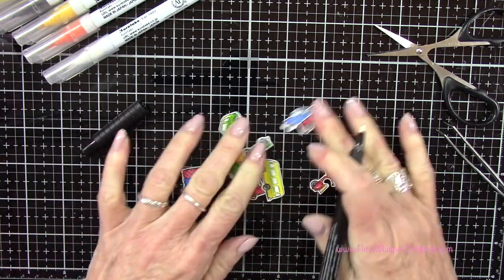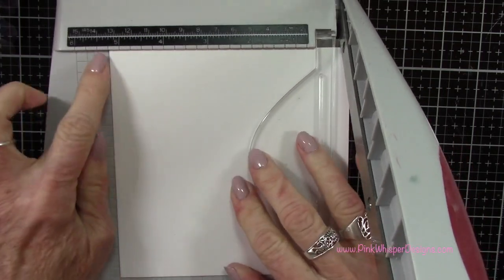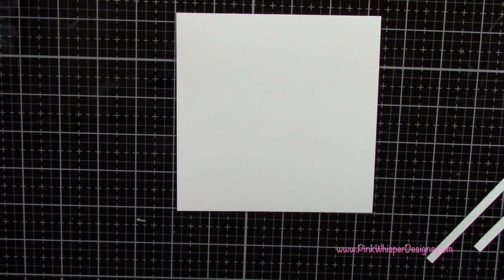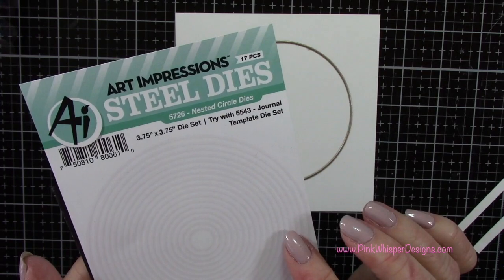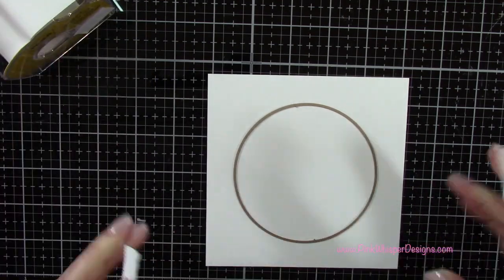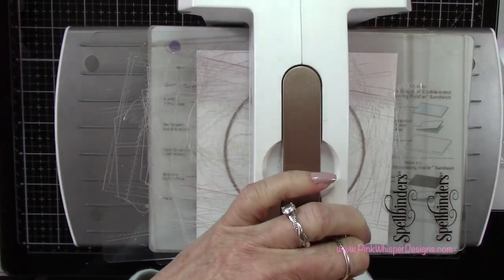So once that's done, let's just set these aside for now. I've got a piece of Strathmore Bristol Smooth cardstock that I'm going to cut down to five and a quarter by five and a quarter — we're going to create a square card today. And I want to add a circle in the center of this. So I'm going to use the journal template circle dies and just center that on this panel. I've got some post-it tape, which is just a temporary tape, that will hold this in place while we run this through the die cutting machine — I'm running it through my Spellbinders Platinum 6.